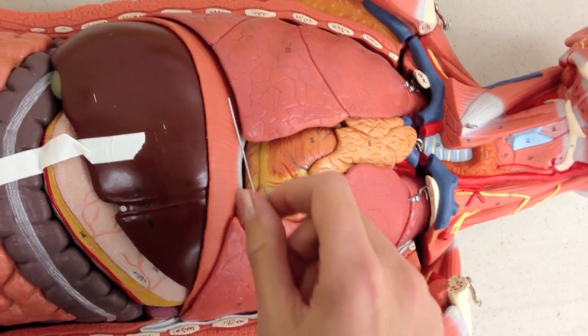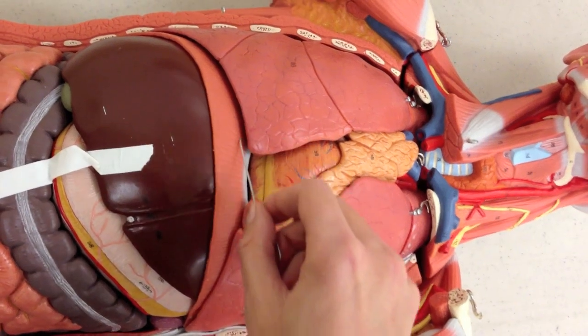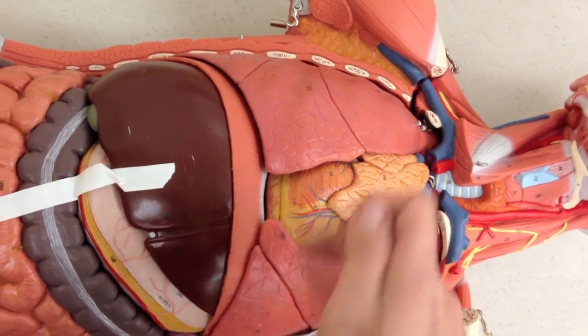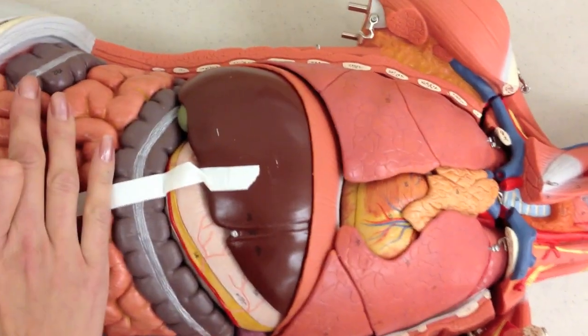Inside the chest wall, we can see the diaphragm right here. And remember, you learned the diaphragm when you learned the abdominal quadrants and regions because this is what separated the chest cavity from the abdominal cavity.